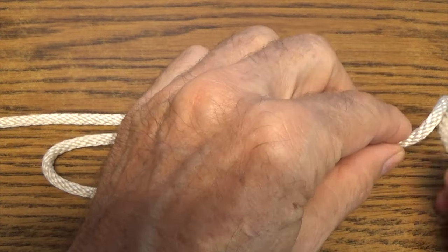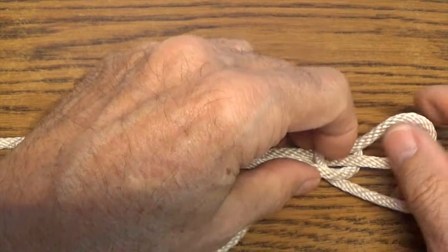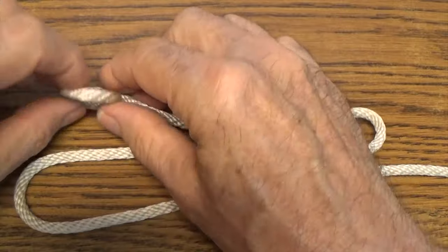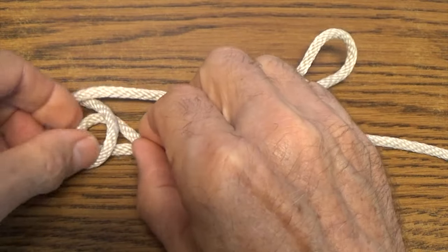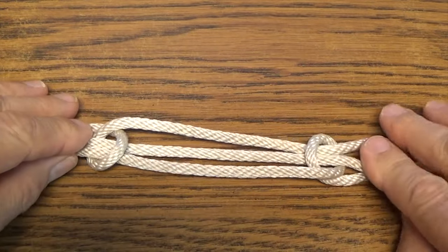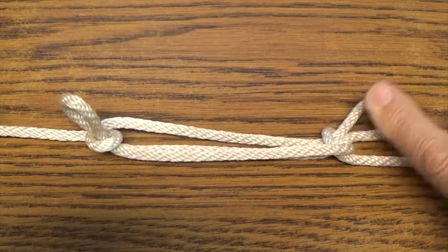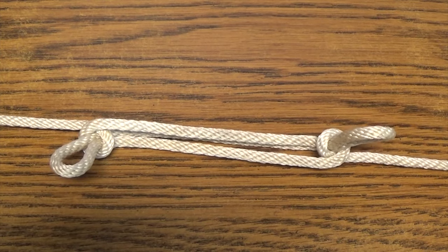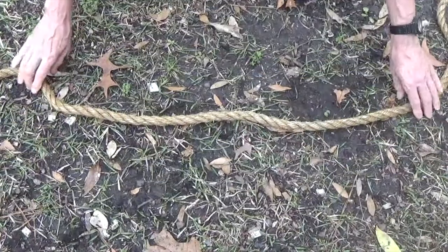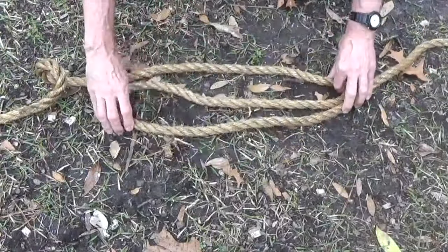Next, apply a half hitch over the right and left bites. Hold these tight for a temporary configuration that will remain intact as long as strain is maintained on both ends of the line. Laying a line on the ground and using this approach is preferred when you want to apply a sheep shank to a heavier rope.